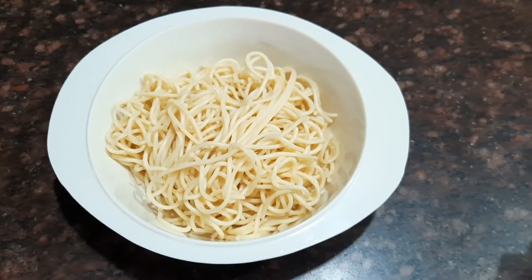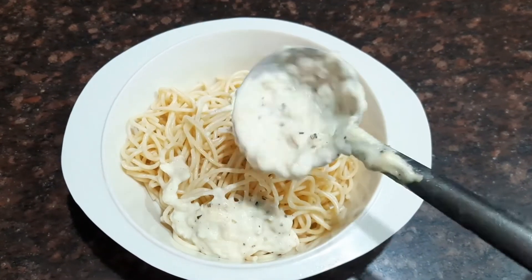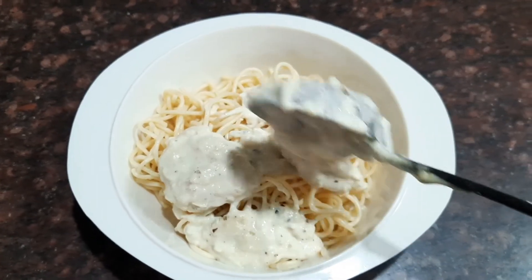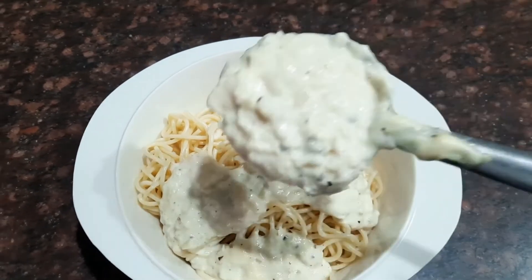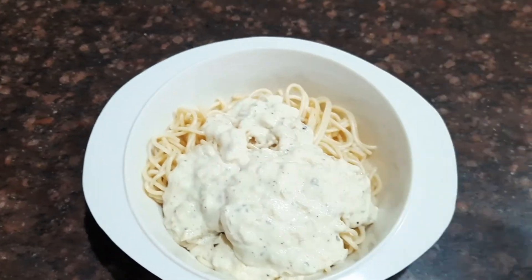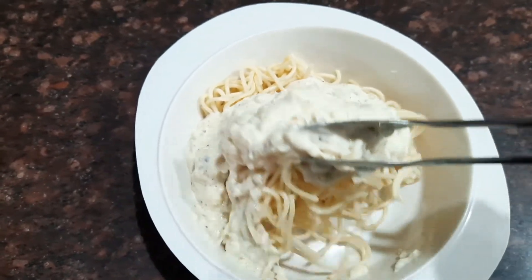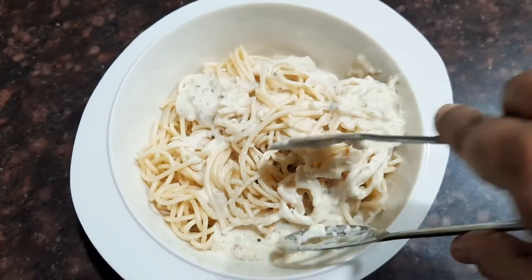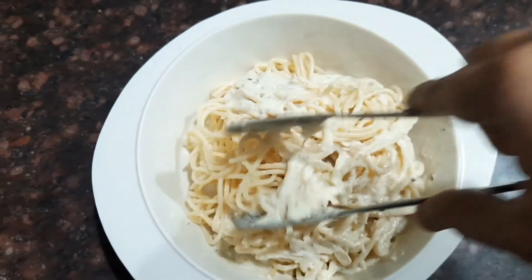When the sauce is ready, keep it aside and mix the spaghetti with the white sauce. Pour the white sauce on top of the spaghetti and mix well. This is a very delicious recipe — kids will really love it, and it's very easy and quick to make. If you're preparing for a party, prepare the spaghetti and sauce separately and mix just before serving hot.